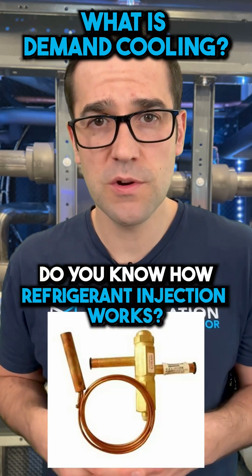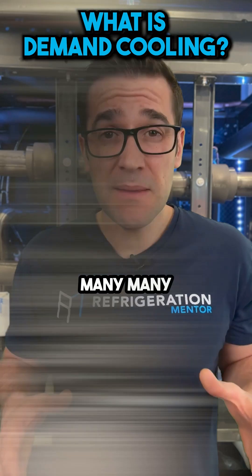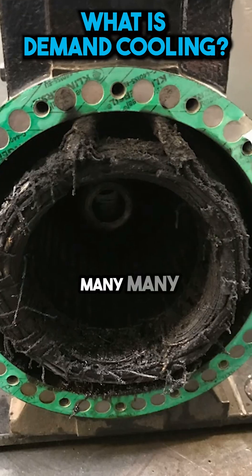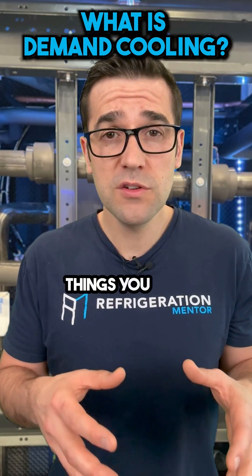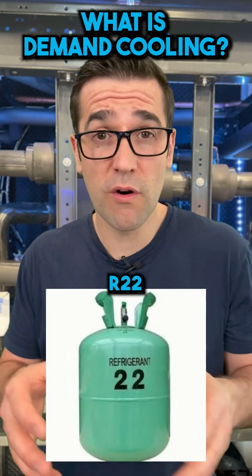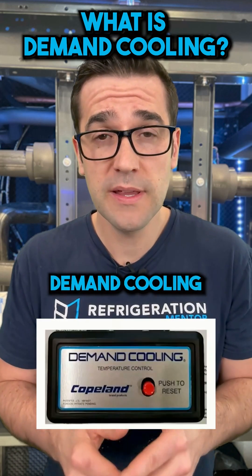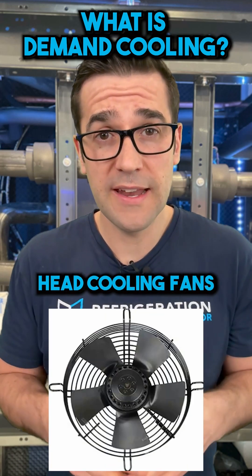Do you know how refrigerant injection works, or demand cooling? We know overheat damages many compressors and causes many failures. One of the things you will see going forward with a lot of refrigerant retrofits from R-22 or R-404 is the need to add demand cooling, refrigerant injection, or even head cooling fans.